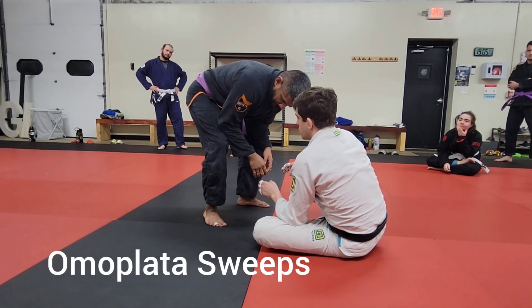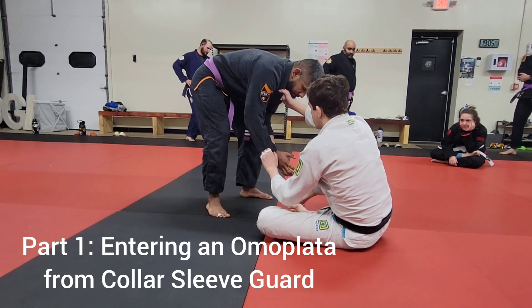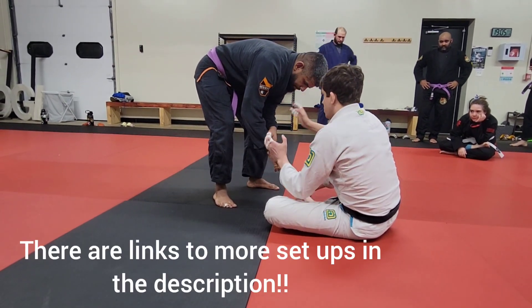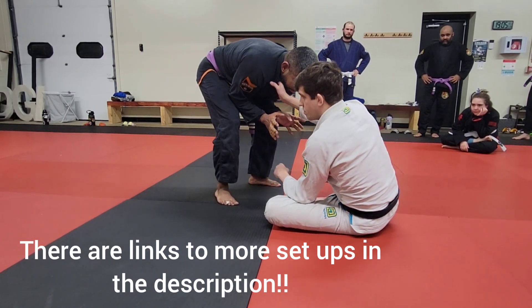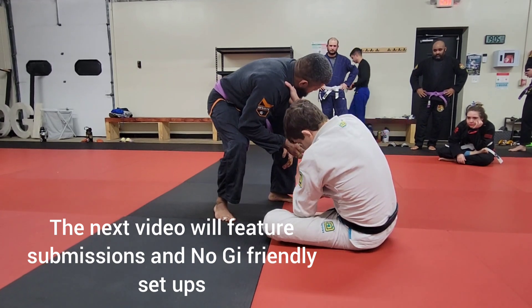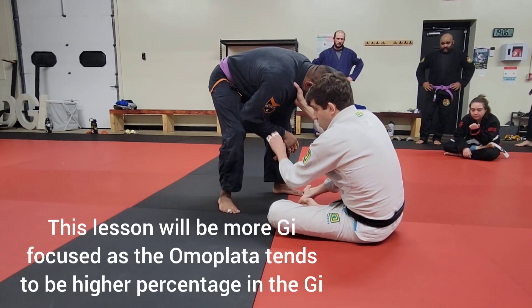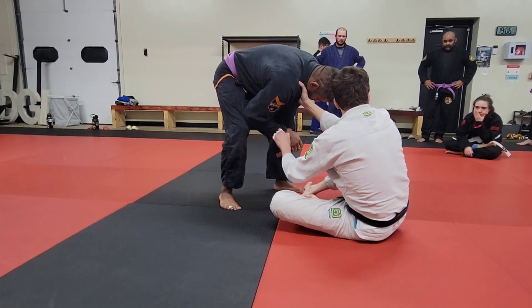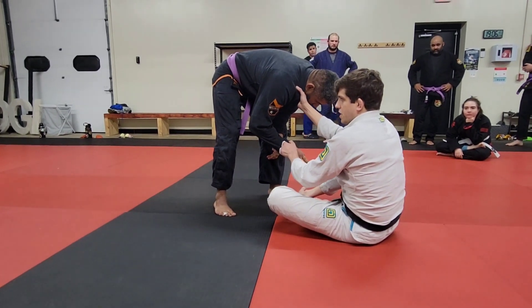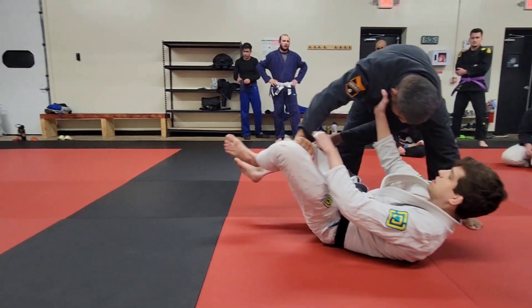We're setting up our collar sleeve guard. From here you can go with the sleeve or the collar first — it doesn't matter, whatever's available. If he's reaching, the sleeve will be there; if he's generally trying to pass, the collar should be there as well. When you sweep, when you switch from seated to laying back, you don't want to be too haphazard with your legs. A lot of people when they drill or enter here are a little too casual — they just bring their legs up and he gets a grip and passes.